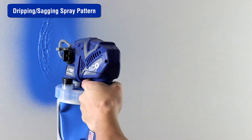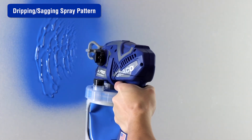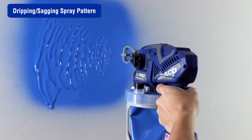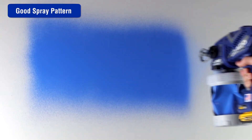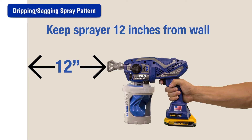If the spray pattern is dripping or sagging, this could be caused by a number of different issues. The operator may be moving too slowly while spraying — move faster while spraying to achieve the desired spray pattern. The sprayer may be too close to the surface — move the sprayer 10 to 12 inches away from the surface being sprayed.